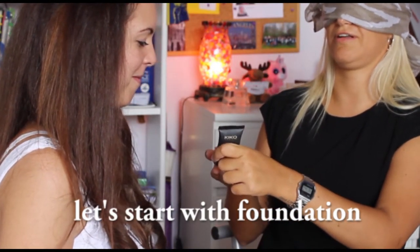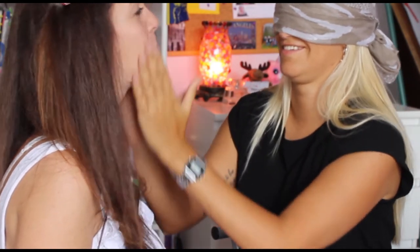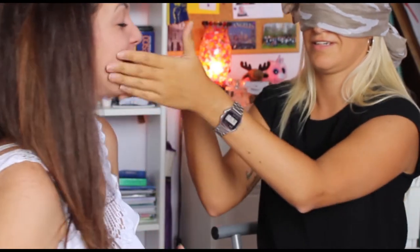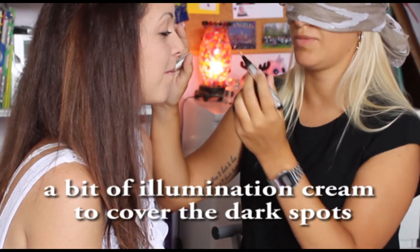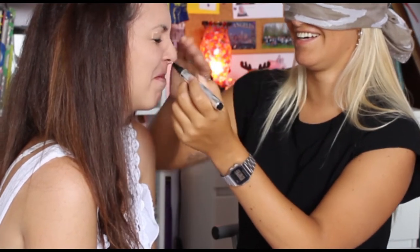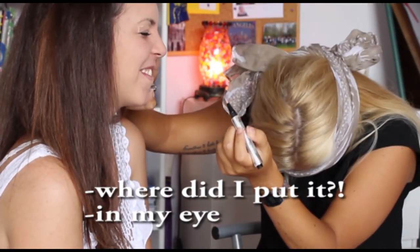Let's start uniforming the face! Look at this! Let's expand well. We cover the skin impurities and a little bit of the skin.